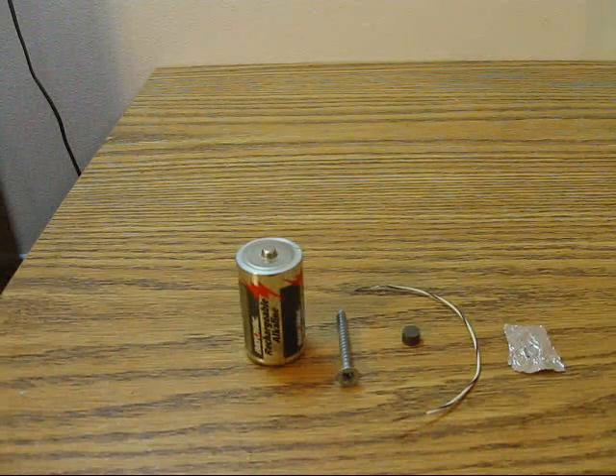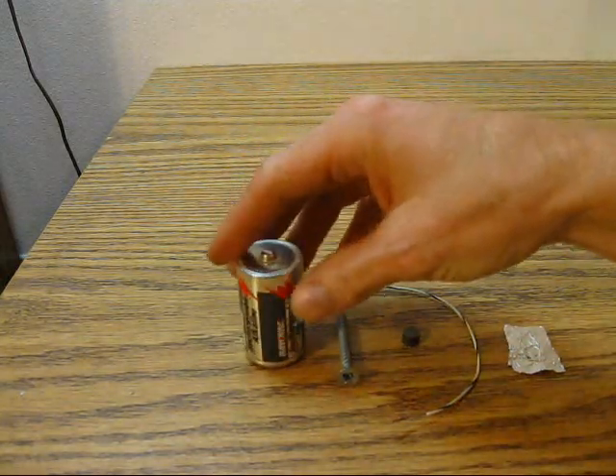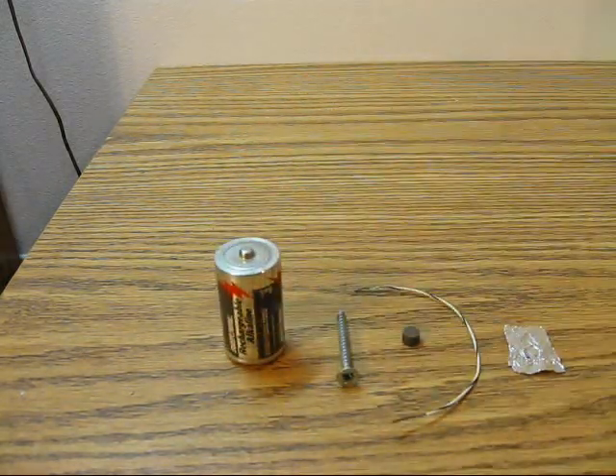This science experiment is going to demonstrate the world's simplest electric motor. For this experiment you need a battery — a D cell, C cell, or even a AA will work.